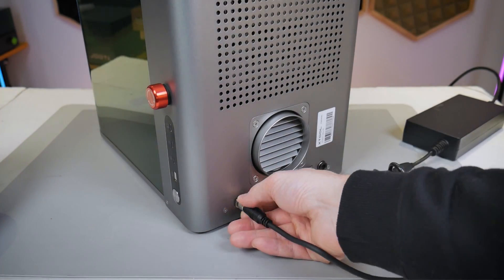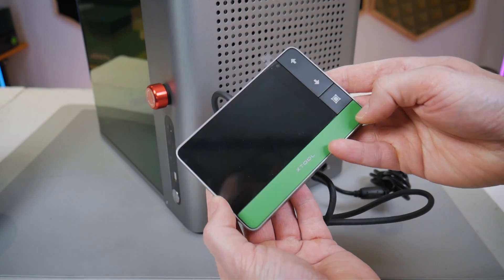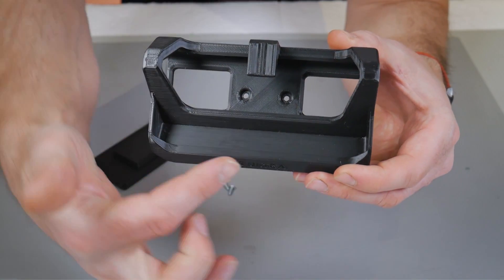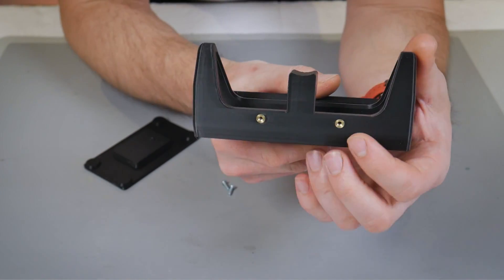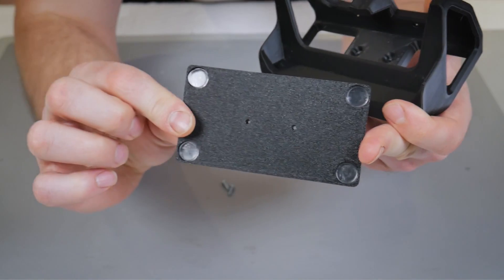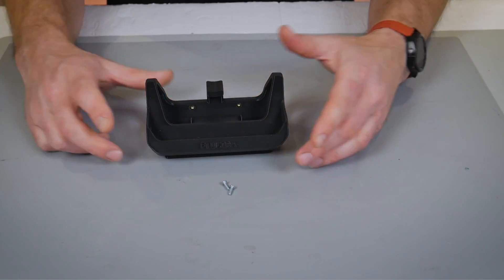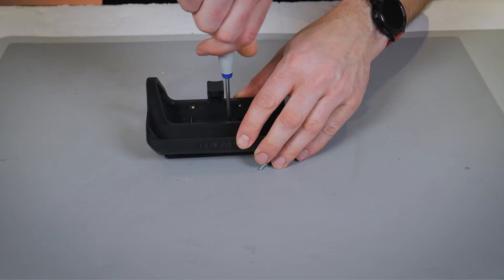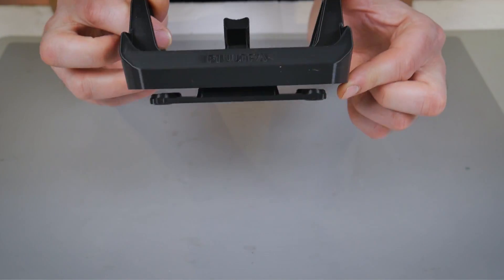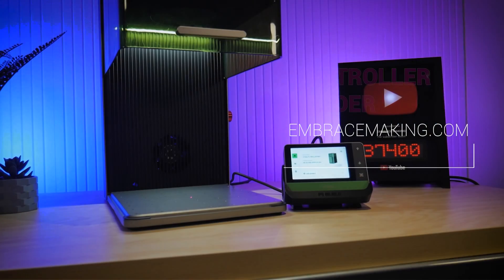The touchscreen controller has a circular plug that is keyed so you can't plug it in the wrong way, and you just need to thread it on to secure the connection. As far as I can tell, this controller is intended to sit somewhere beside the machine, flat on the table, but I wasn't entirely happy with that so I decided to create a controller mount and stand. You can find it on my website embracemaking.com and it can be used in two ways. The first way is as a pedestal stand — the bottom pedestal base has four non-slip feet, and you use the included hardware to attach the cradle to the base using thread-forming screws. This gives you a really nice solution for displaying and accessing your F1 Ultra controller on your tabletop.